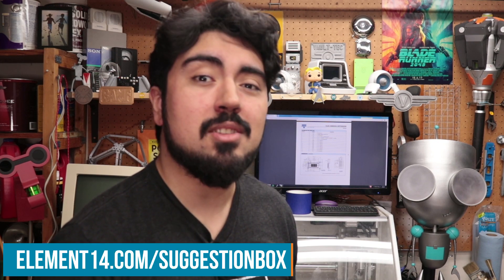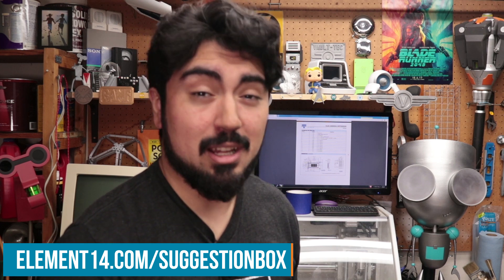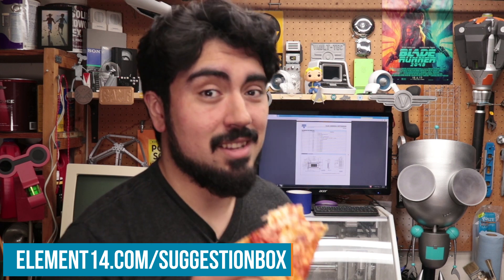Well, that about does it for myself and the rotary cell phone. I'm pretty happy with how it turned out, although I'm pretty sure I'm going to continue making versions of these in the future. Speaking of the future, if you've got a cool idea for something you'd like to see us make, let us know at element14.com/suggestion-box. Now if you'll excuse me, I've got a pizza to eat. Mmm, it's so good.